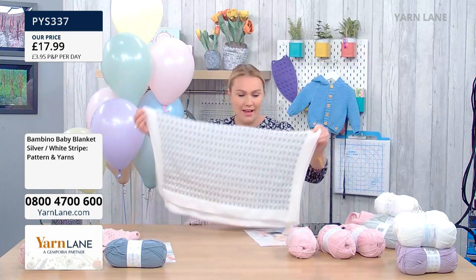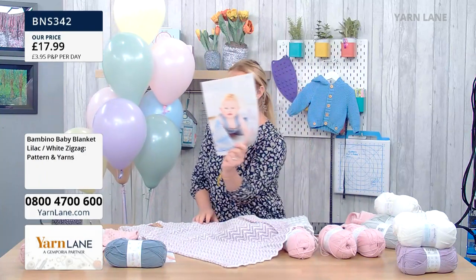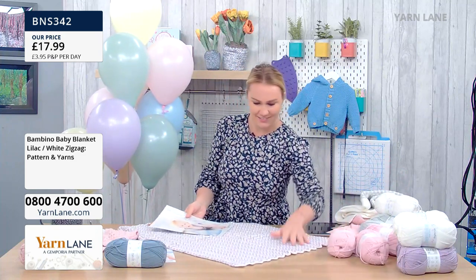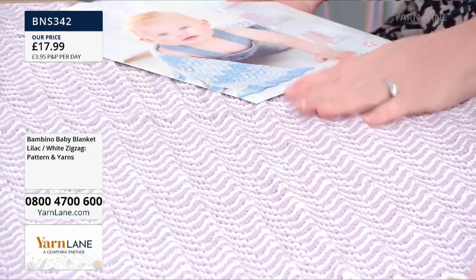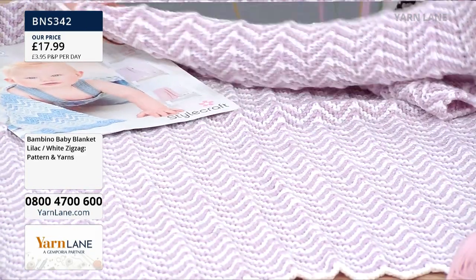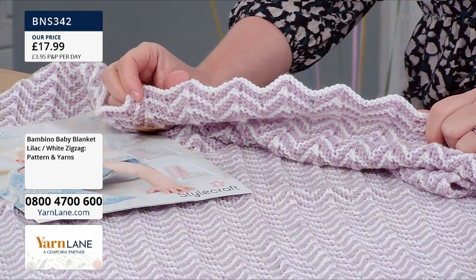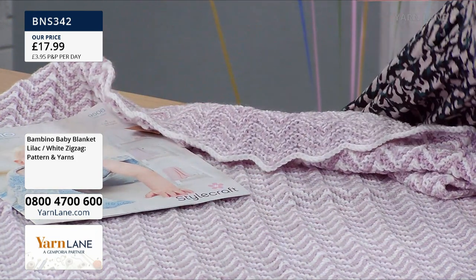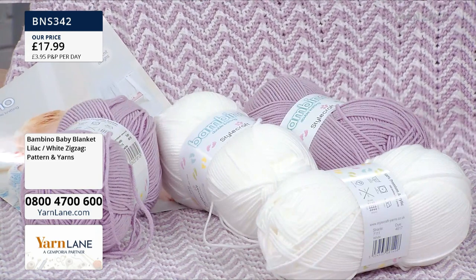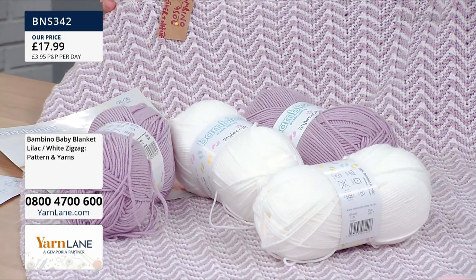We also have the purple. This one is a different pattern — there are two more blankets on this same pattern sheet. This is the zigzag, so there are two versions of the zigzag blanket. This is the lilac and white — isn't that gorgeous? It's got a zigzag through it and also a zigzag edge to it. You think that looks really hard? It's so easy to knit, really it is. It's literally two rows lilac, two rows white, and you just repeat that start to finish. So there are only two rows to the pattern.